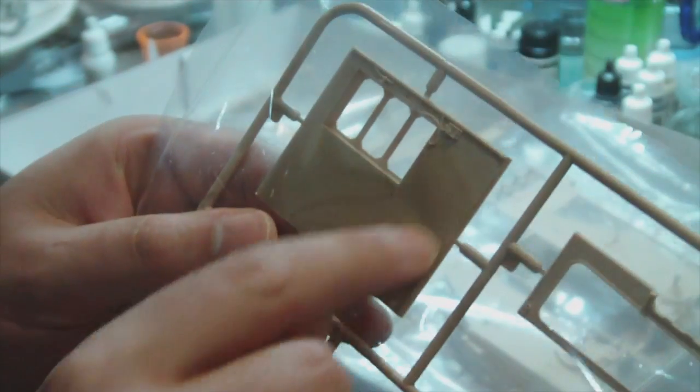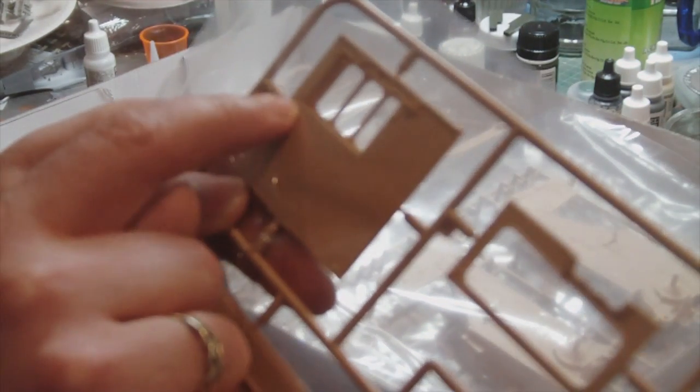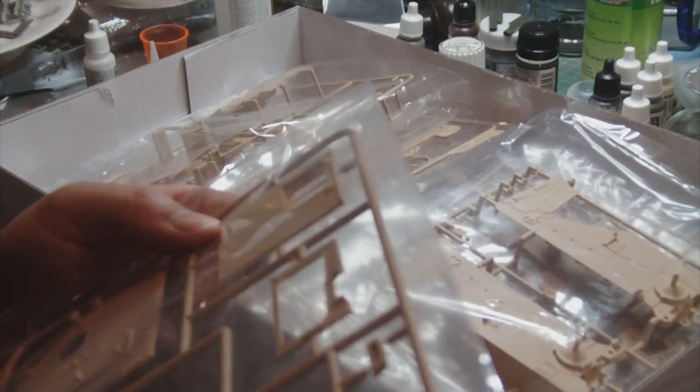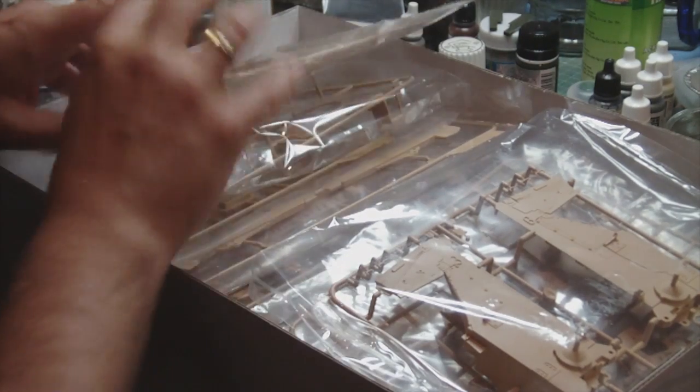There are also a few ejector pin marks. It's a big flat piece - something you need to work hard on to get out of the mould. They look to me to be pretty much flush. They'll need just a bit of sanding to remove - so that could be a lot worse. Here on another interior piece, again, some ejector pin marks. These are slightly proud, which makes them easier to get rid of because you can sand them away. This one here that's close in against the cabling detail might be a bit more difficult to remove.